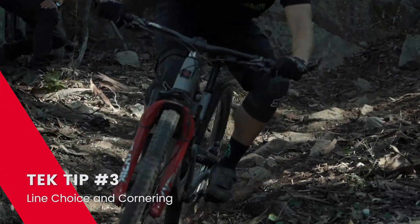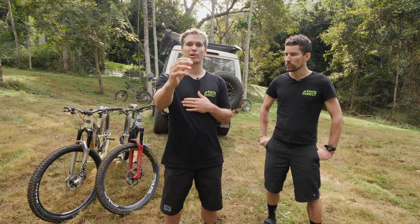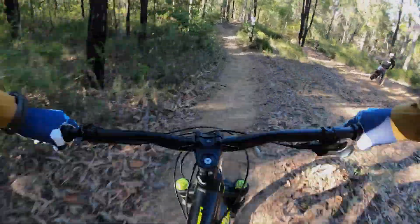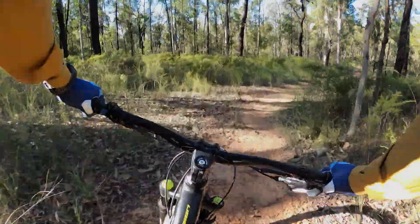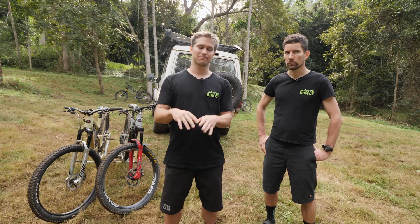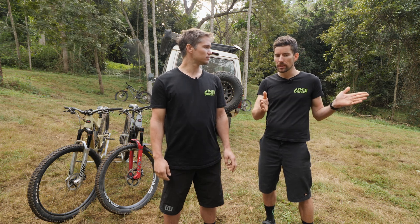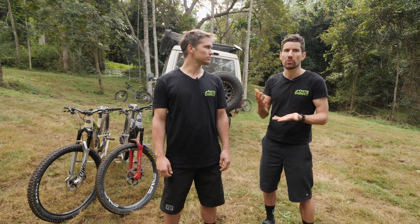The last thing we'll talk about today is line choice. To start, pre-plan the corner or section coming up by looking far enough ahead so things aren't just popping up on you. If you have your eyes down — which a lot of people do — you start dragging your brakes and can't process the track as it comes towards you. The second thing is which line to take through the corner. In most corners, you want to start as high as you can, hit the apex, and then exit outside — essentially the racing line, like on an F1 track.